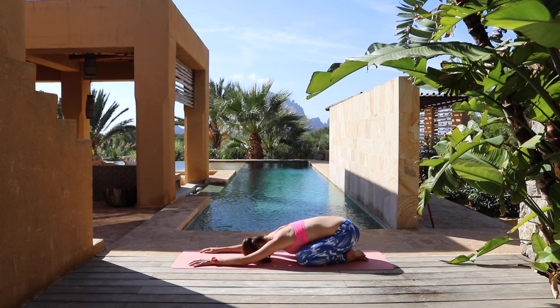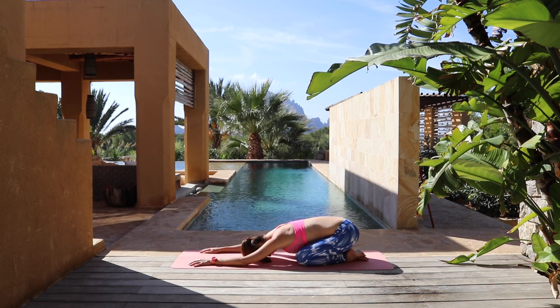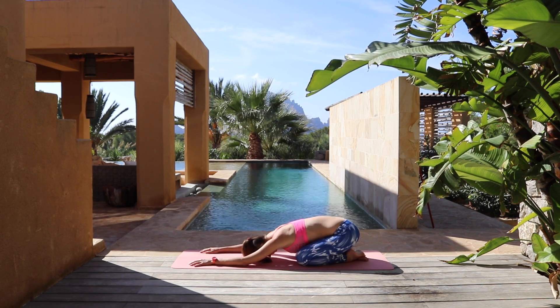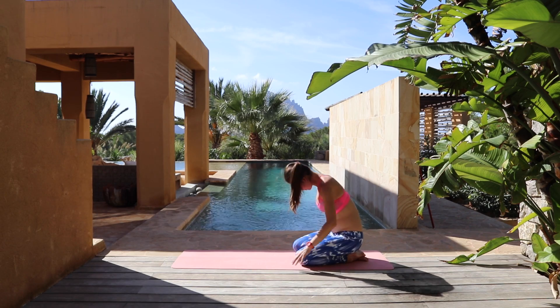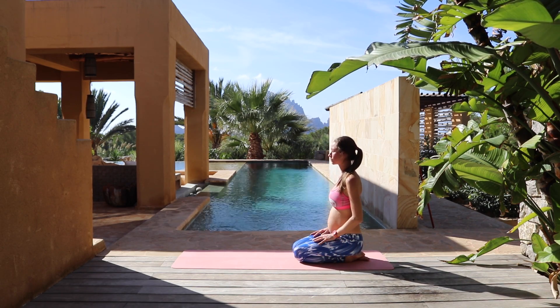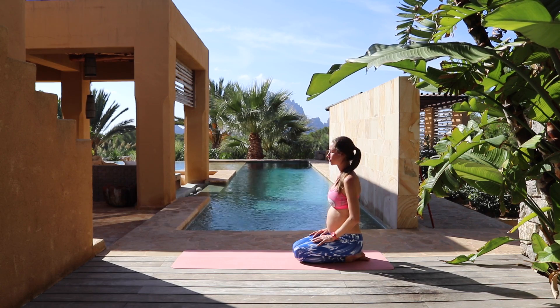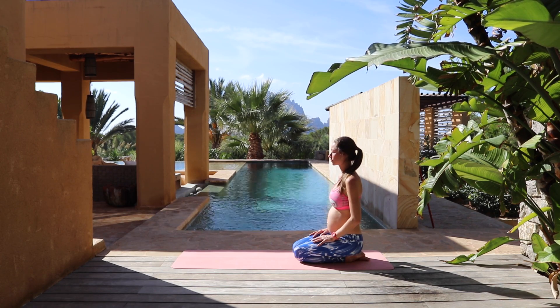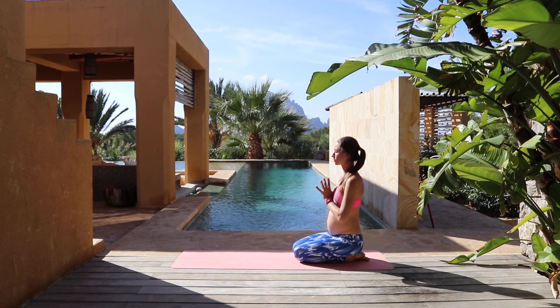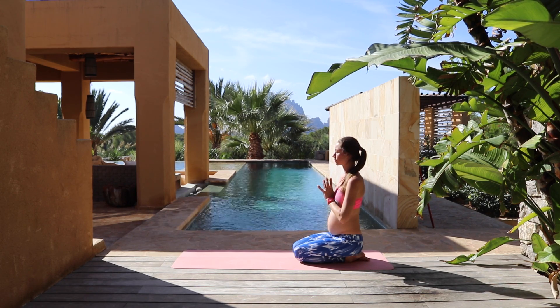Drop your hips to your heels for a nice child's pose. Settling in for a few big deep breaths. When you're ready, start to roll yourself all the way up to sit. For a moment, close your eyes. Let your attention drift a bit deeper inward, simply noticing any sensations as they come and go, coming right back to your breath. Bring your thumbs to your heartbeat, checking in here. Namaste. Great job — I will see you very soon.